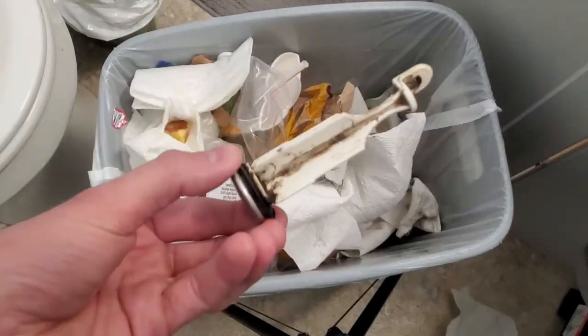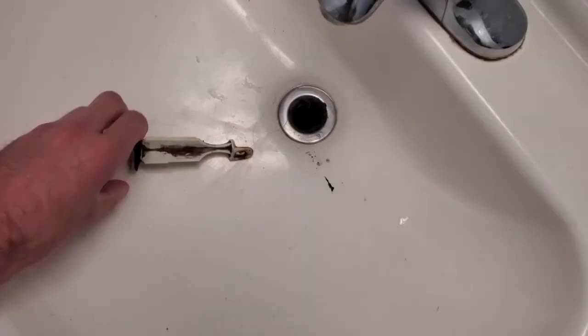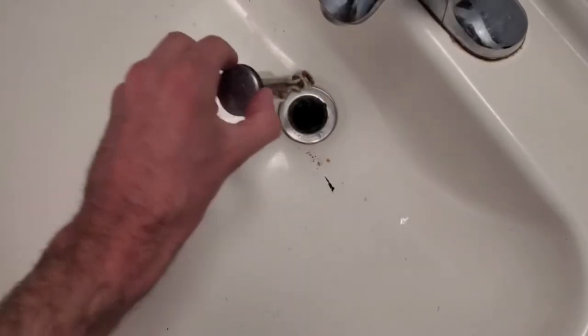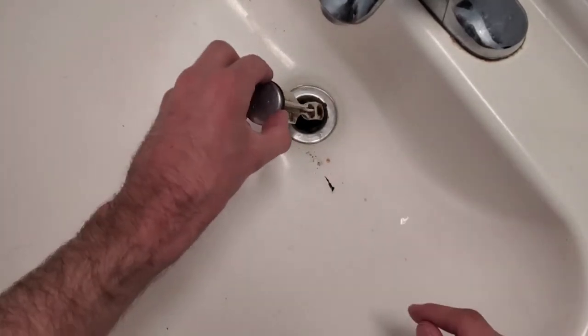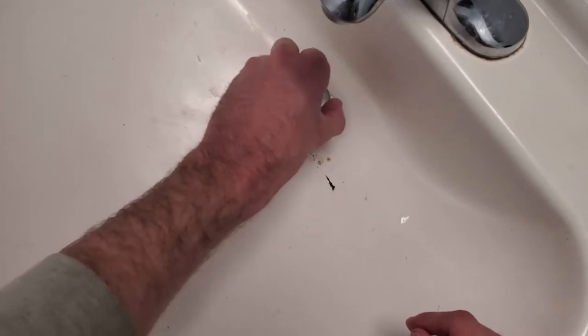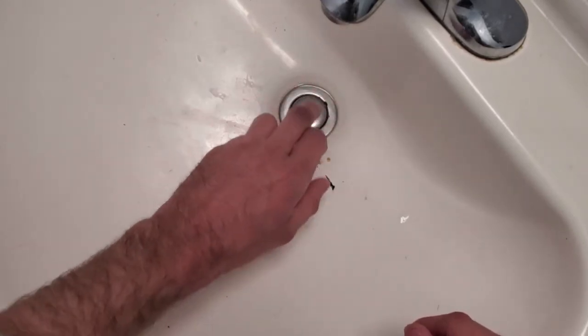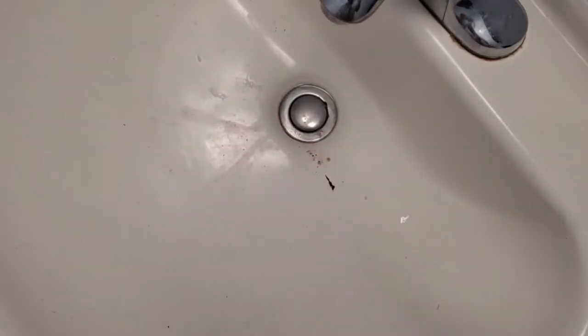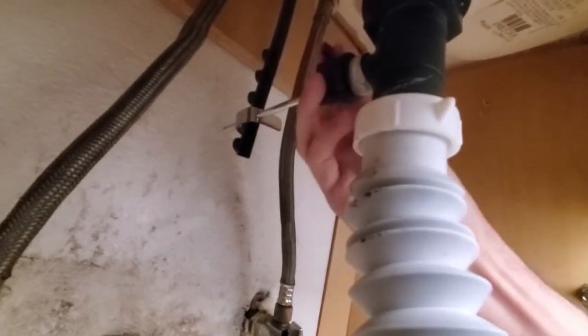I'd probably recommend wearing gloves for this. All right, relatively clean — doesn't need to be perfect. Then you're going to go ahead and insert this back in here. I don't think this is gonna solve the problem though — it's kind of hard to see on camera but we've got gunk all in here. So I think we're gonna have to clean this whole thing out, but we'll test it and see. Just by doing this, it made a bit of a difference.